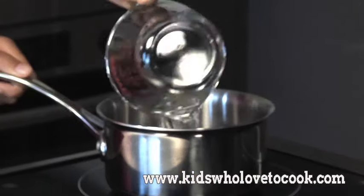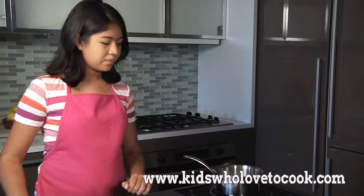You'll just need to make a simple syrup with one half cup of sugar and one half cup of water, and let it dissolve over medium heat for three to four minutes. Don't stir the simple syrup.